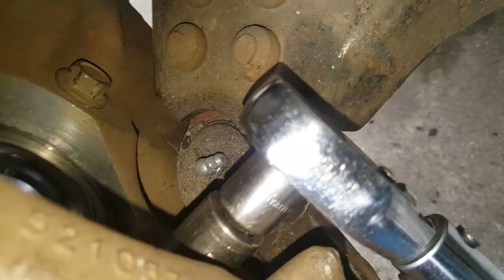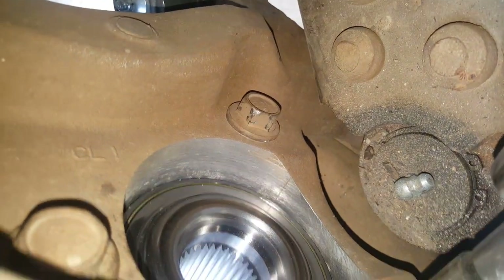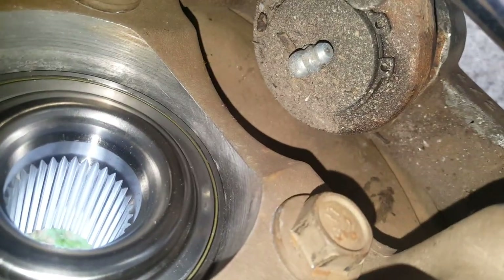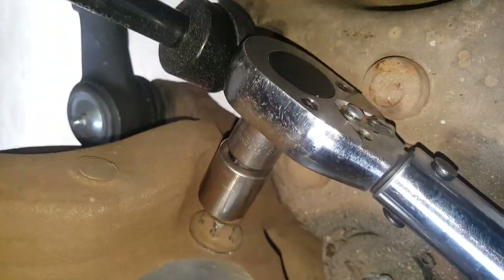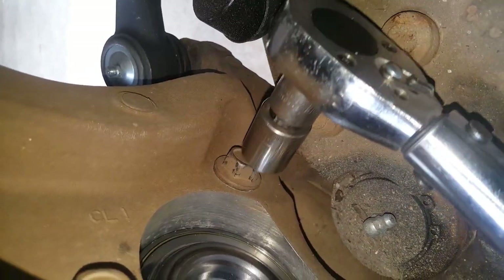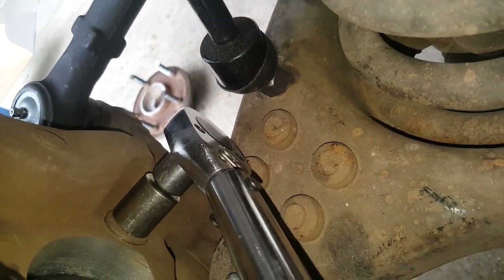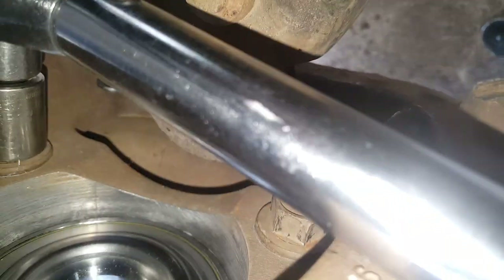We've got the torque wrench on the lower bolt set to 120 foot-pounds — going through and torquing all three and we'll double-check them. I've torqued the top and that one. Notice because of the angle, we don't want to mess up the bolt, so I have to turn the wheel back to get clearance to get in there without hitting on these nubs. Then I'll get the 120 foot-pounds on that one and double-check the others.